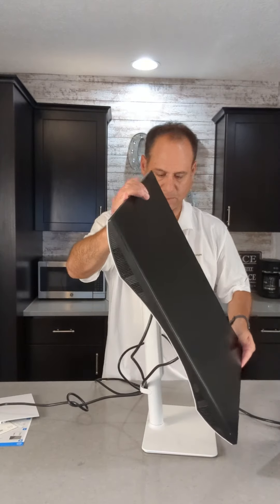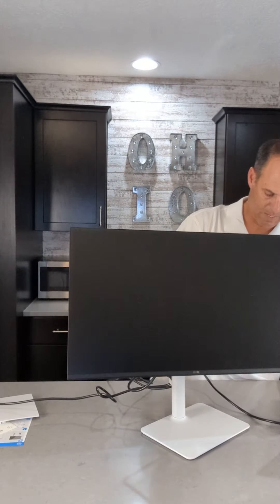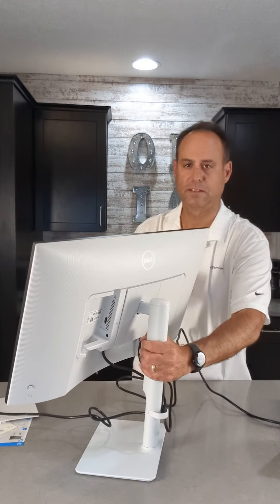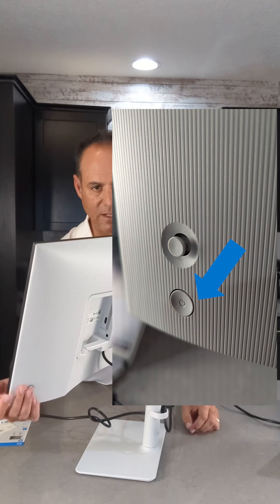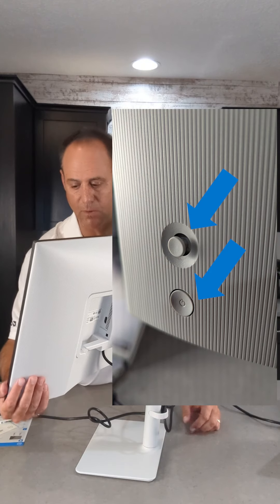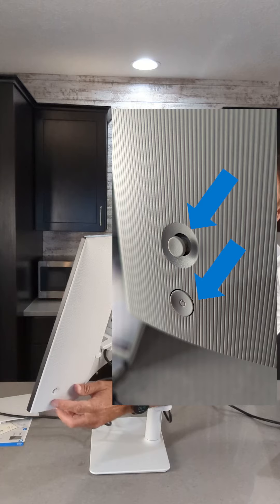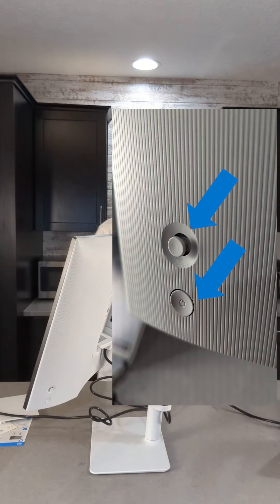Let me tilt this up and connect it this way. I'll show you on the back: the power button is on the back of the system. What's nice is you've got a joystick for controlling the menus, and you also have the power on the back that you can feel without having to see it, and simply press that.